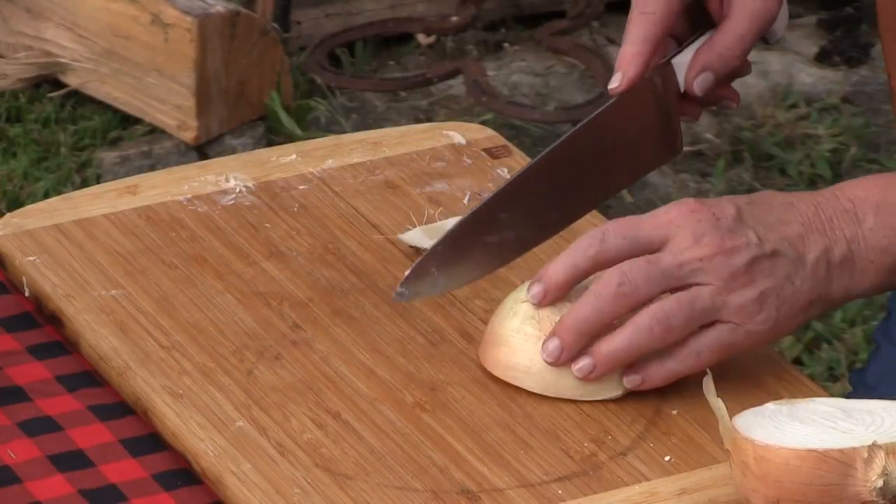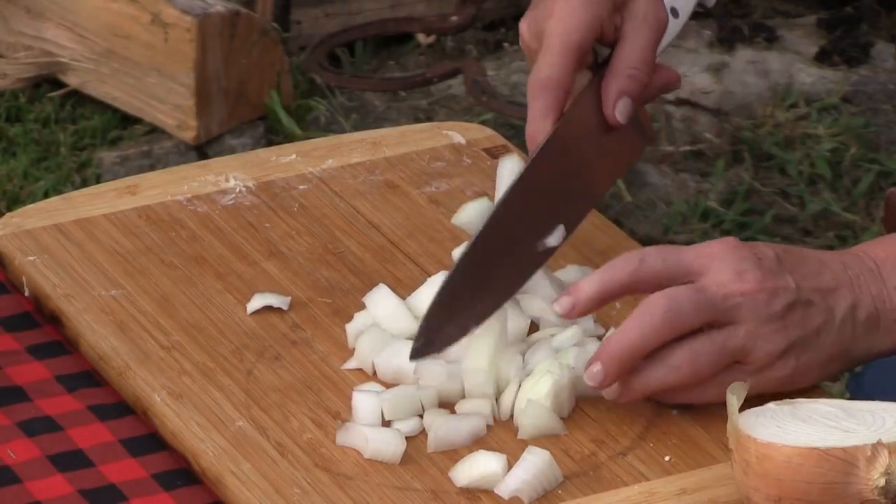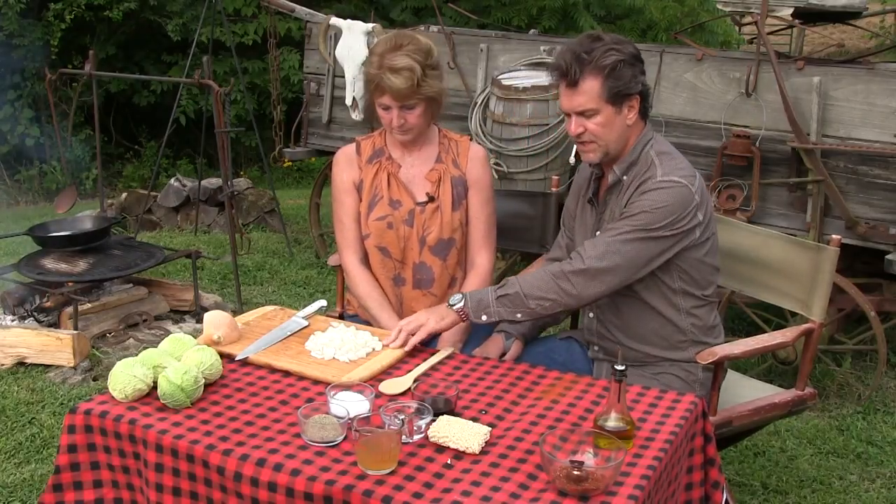I was in bear camp — bear hunting one time in Northern Ontario with some guys — and somebody made something like this. I can't remember exactly what they did, so I'm kind of scratching from memory. So here's what we're going to do: first of all, we're going to sauté these onions.